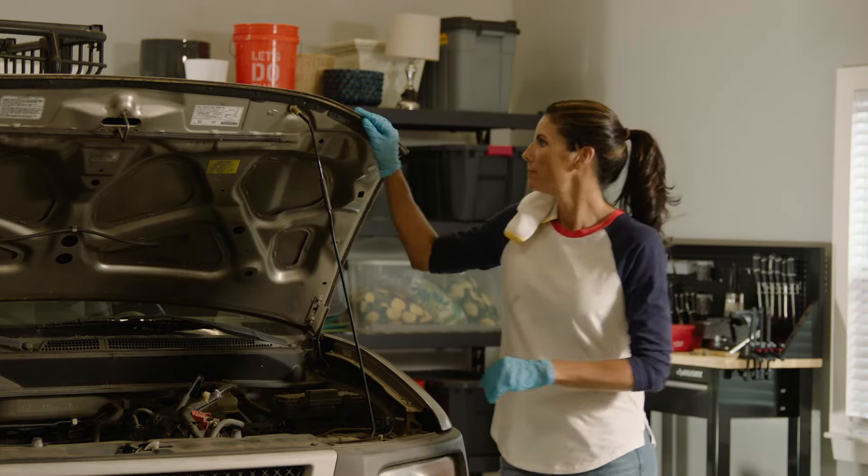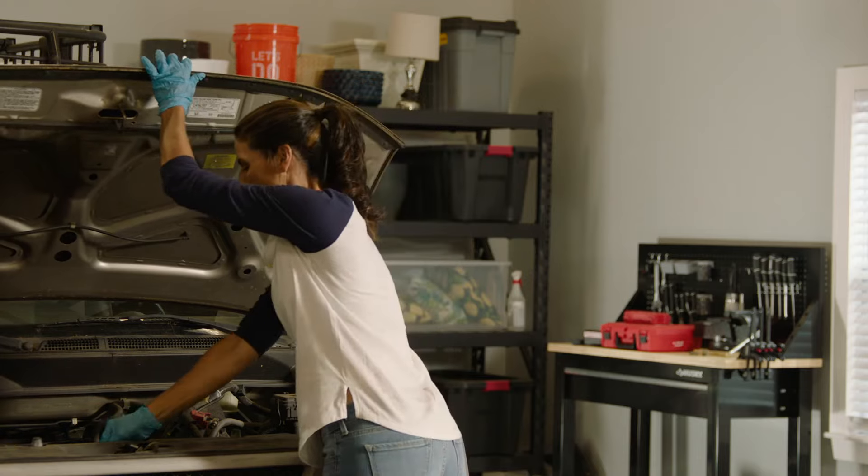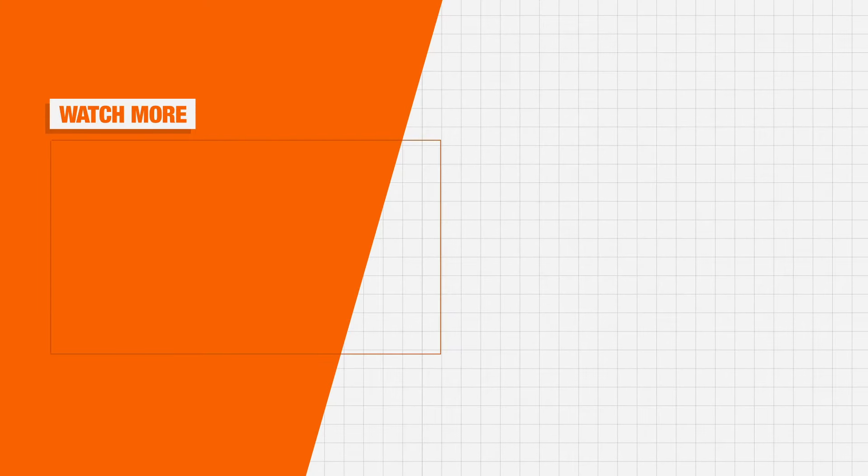Be sure to check your transmission fluid monthly to keep your vehicle shifting smoothly and running great. Good luck and thanks for shopping at The Home Depot.